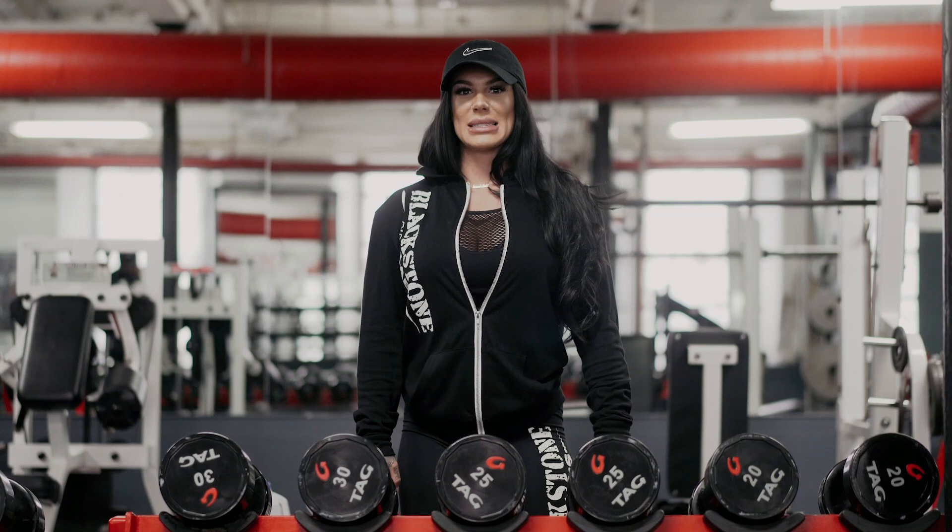Hey guys, muscle bombshell from Blackstone Labs. Today we're gonna be training shoulders.